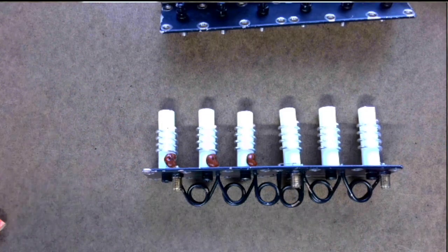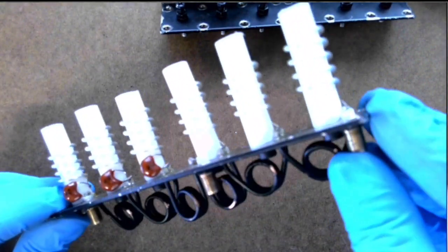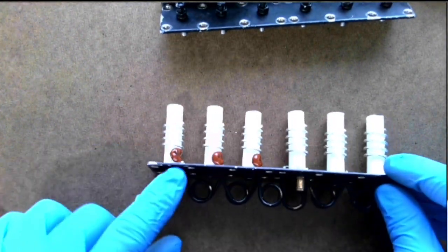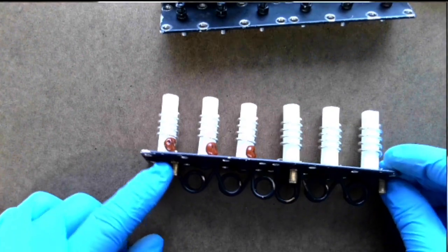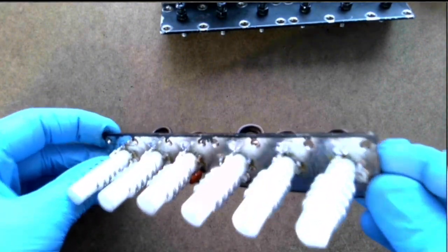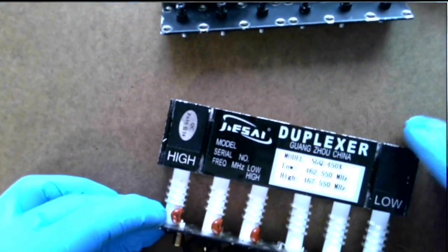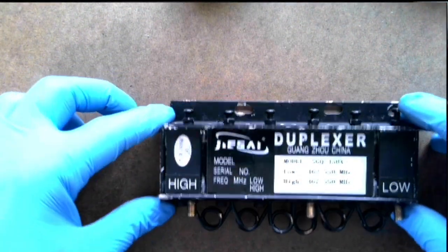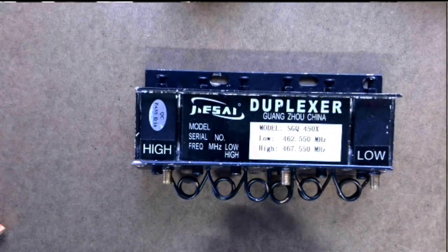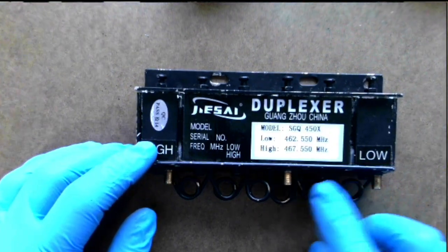Let's go back to the main camera for an overview. You can see they added some capacitors on the high-side receive side. Here's the receive side, antenna, and low side. That low side — you can see that wire on there. Like I said, the gentleman in my Zello channel has been pumping 20 to 30 watts into this and it's been working fine. I can see how it could work because these coils are fairly large.